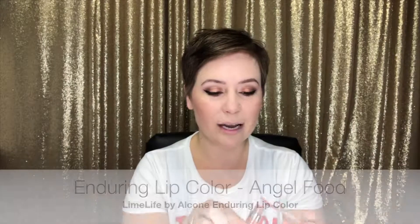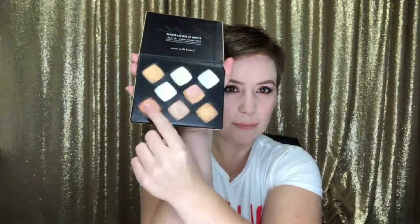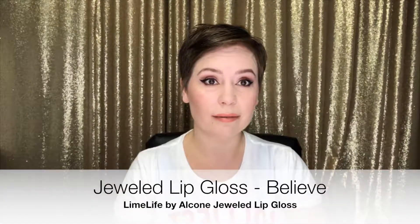For the lips, I'm using the lip color in Angel Food. Let me show you how to make it more coppery — I'm using that same fiery highlighter we used a second ago. If it's not orange enough, I'm going to use a little bit of Believe lip gloss. I personally think my lips need to be a little darker around the outer edge, so I'm going to take that Pretty Penny color — yes, the eyeshadow — and darken the outer corners.